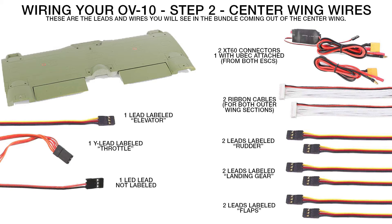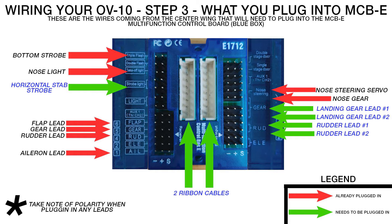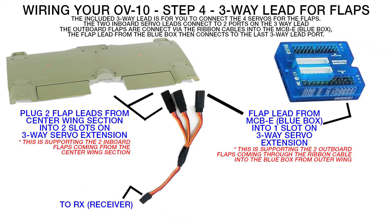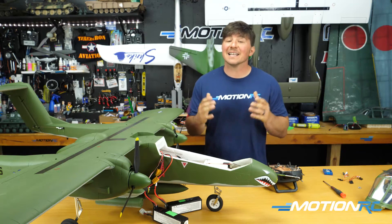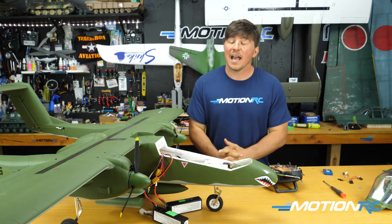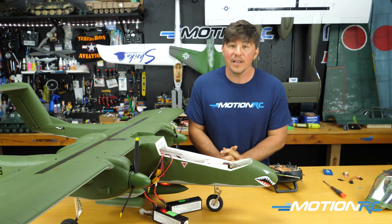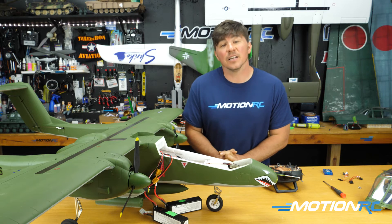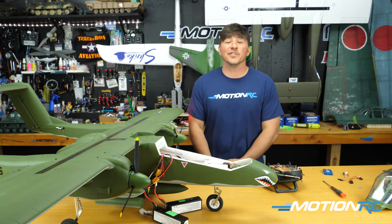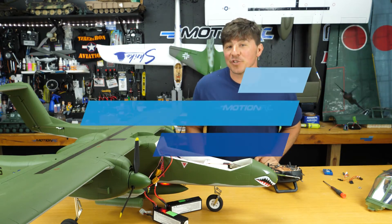There you have it - that is how to wire up your OV-10. At this point you would wire it up and then continue building and assembling the rest of the aircraft. We just wanted to show you the wiring setup because a lot of people seem to have issues with it. It is a bit tedious but it works. We apologize for not having this in the manual and we're in the process of updating it. Any questions, leave them in the comments, head over to Hobby Squawk, or reach out to our customer service team. Enjoy your Flight Line OV-10s - see you next time at Motion RC!